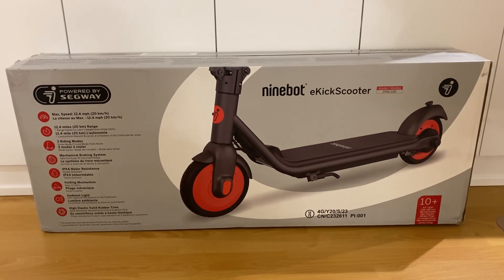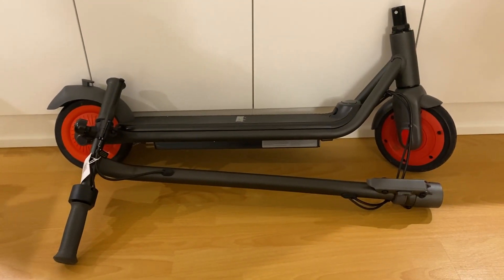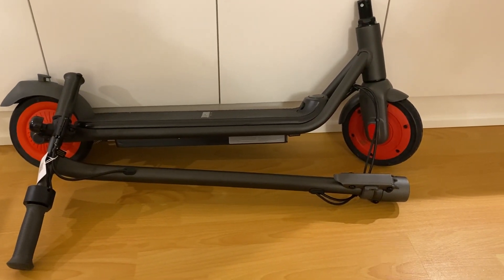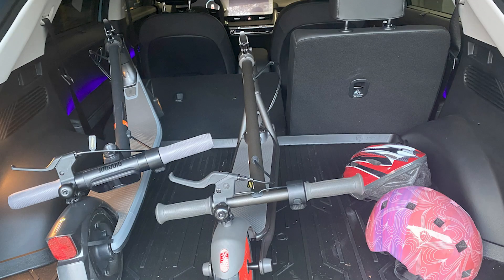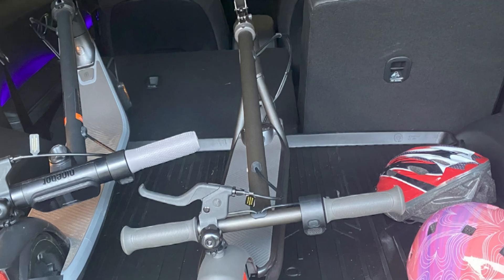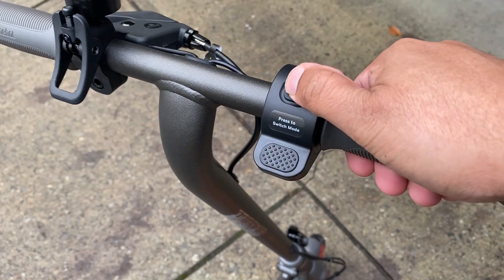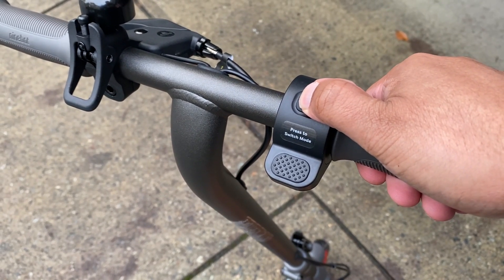Next up is the Ninebot Zing C20 e-kick scooter powered by Segway — the next step up for your child. The product basically comes assembled out of the box, though you'll still need to clamp the handlebars and footrest together, which are connected by wiring. The handle folds down for easier storage in a vehicle. One of the nice things about the Zing C20 is that it gives your rider graduated entry options: cruise mode, which emphasizes foot pedaling at a lower top speed; safe mode, which caps out at 10 kilometers an hour; and turbo mode, which reaches the full 20 kilometers an hour via a built-in throttle on the handlebars.